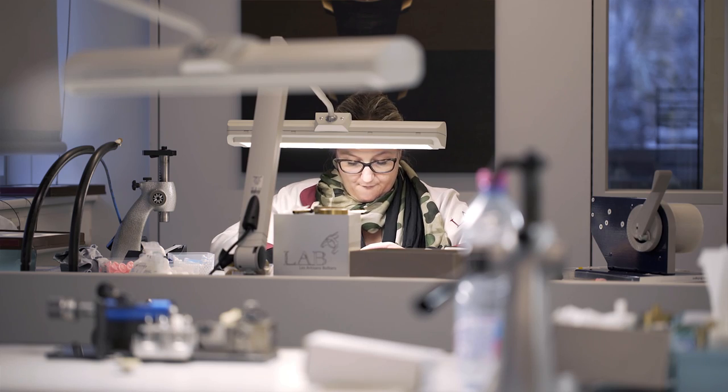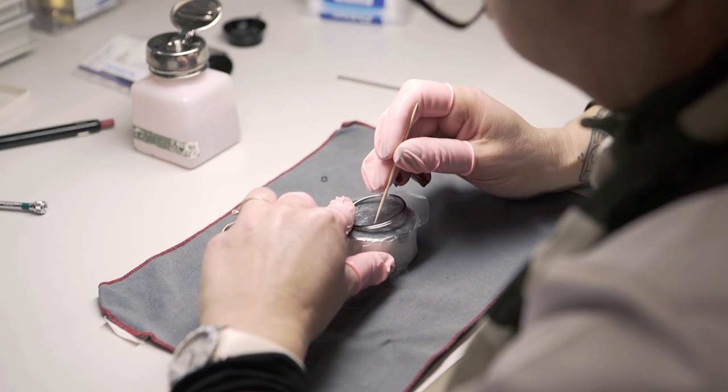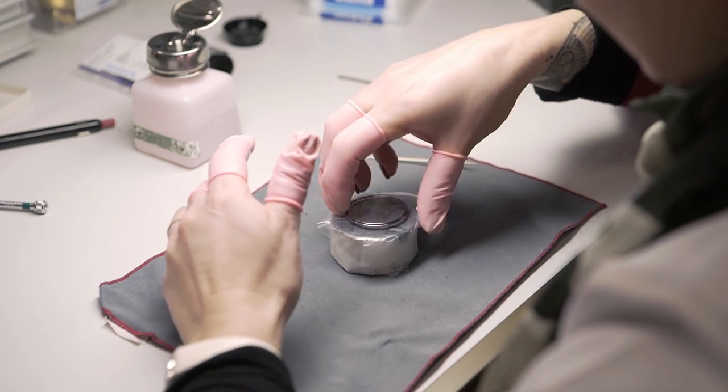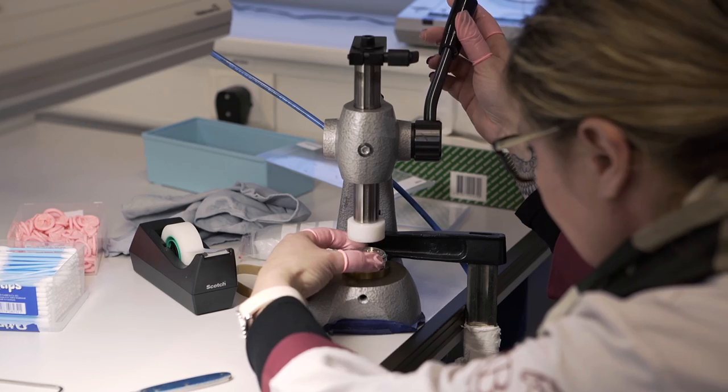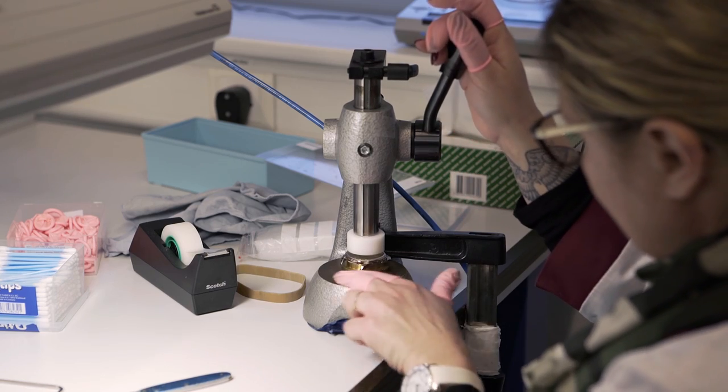When the process is done, the cases are brought to the assembly, where in addition to the bezel, the case, and the case back, we will put a sapphire crystal in order to read the time on one side, and on the other side have the possibility to see the decoration of the movement.